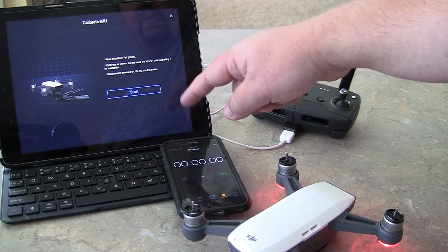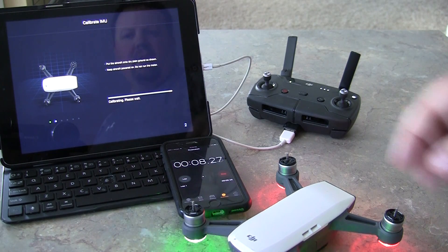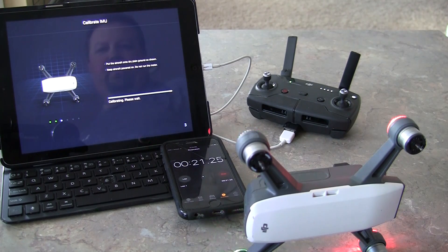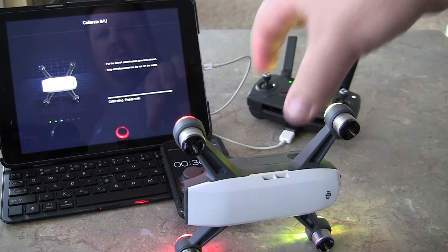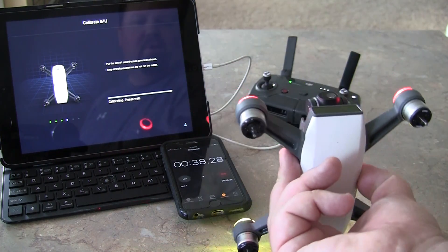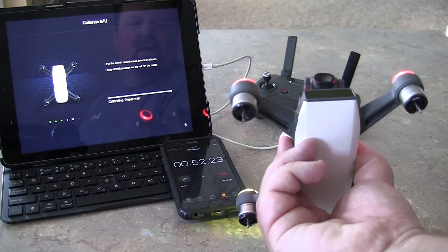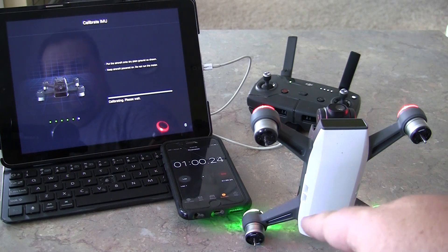Starting the calibration process. It says to put it on plain ground. Only move the drone when the app instructs you to. The picture in the app changes to show you the next required position, so follow along — pointing this way, then that way. You'll notice the lights are flashing a yellowish-green color during the calibration.